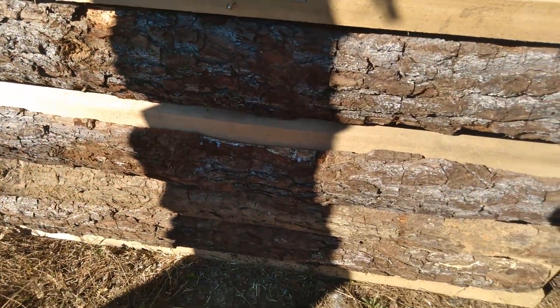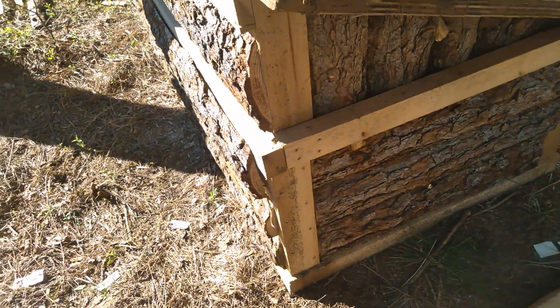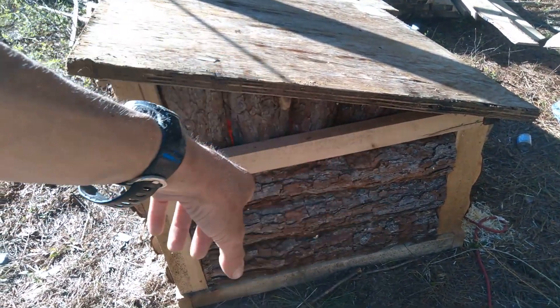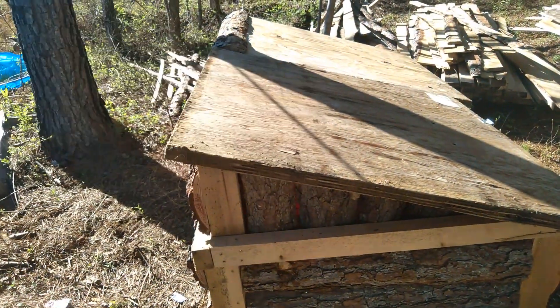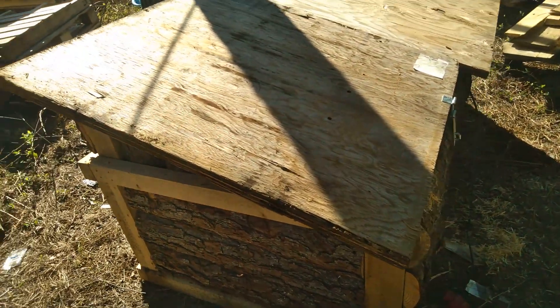Ain't that pretty, y'all? It is two feet tall on the front, three feet tall on the back, three feet deep, and six feet long. So what y'all think of my little log cabin for the chickens?